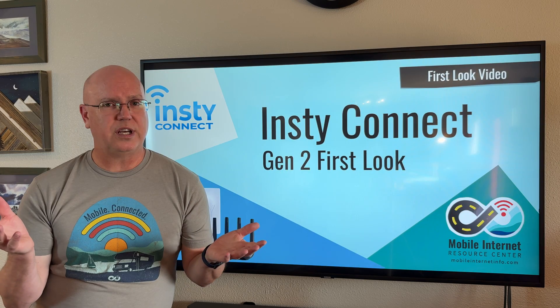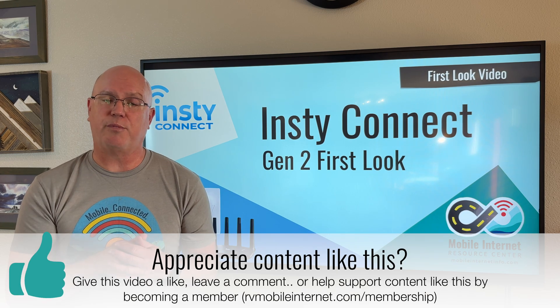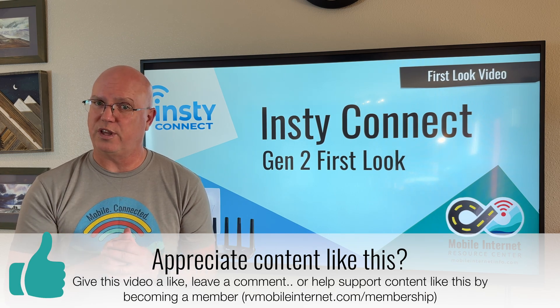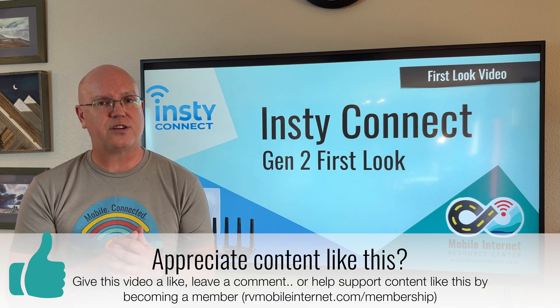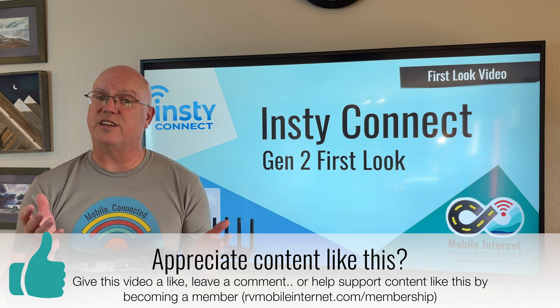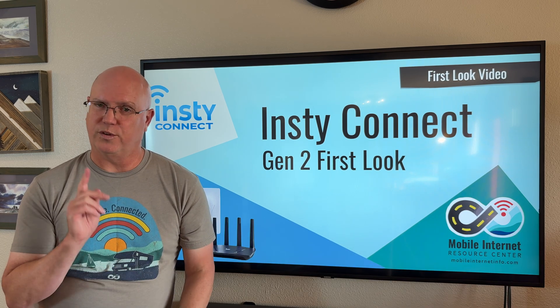So what do you think of InstiConnect's new system? We'd love to hear from you — leave a comment below and let us know what you think. If there's something you'd like us to test, please leave a comment on that as well. That's it for the InstiConnect — we hope you stay connected. Take care and we'll see you next time.